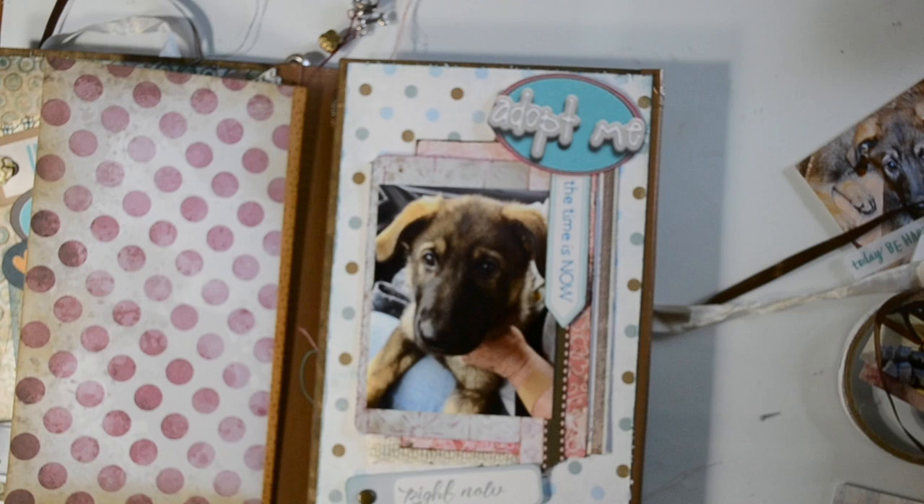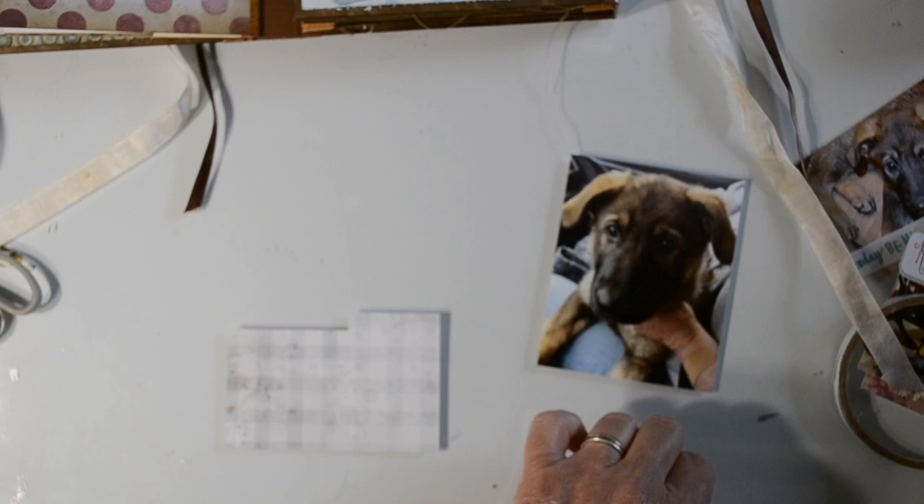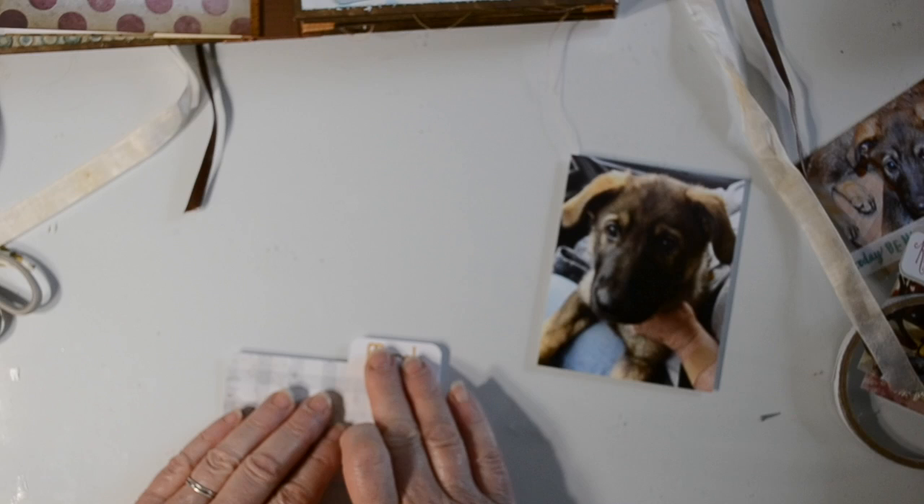That's the little folder over on the left, and over on the right is our actual second page of the book. I've already chosen my photo for it, and everything you see on the page right now was on there before — that's how I made the book to begin with. If you want to see that, you can refer back to the lap book journal videos and I'll put those in the description box below so you can find those.